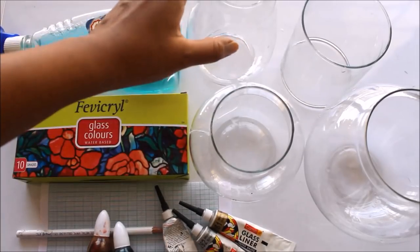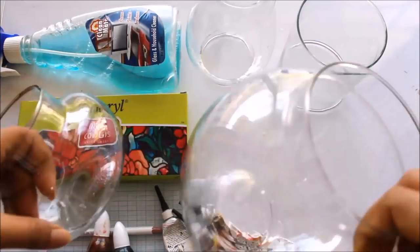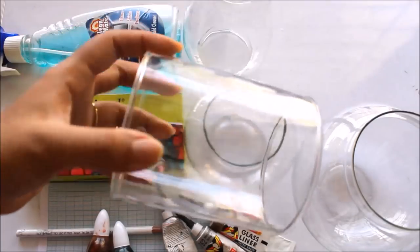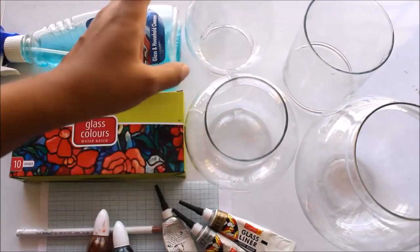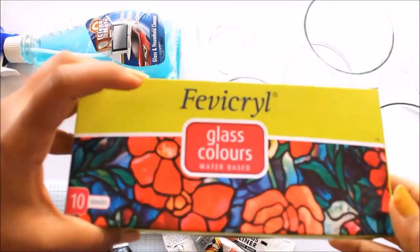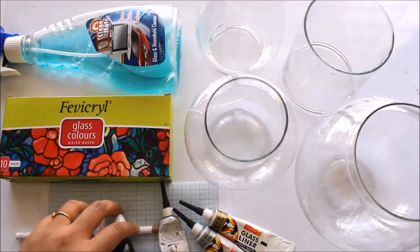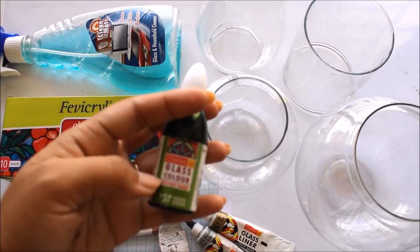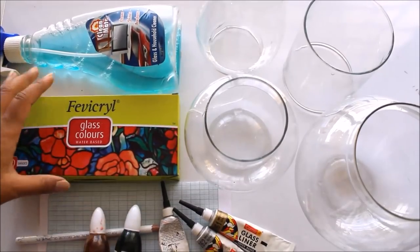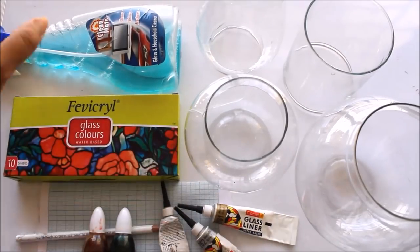First, we'll be requiring different shades of glass. I'm showing you a small glass pot, a big fish ball, a glass chimney, and a glass shade — I'll design all of these in different videos. For coloring, we'll use Fevicryl glass colors which are water-based, available in tint shades. For permanent results, use Camlin glass color which is solvent-based — it takes time to dry but is quite permanent. For lining, we'll use 261 metallic gold Camlin glass liner.